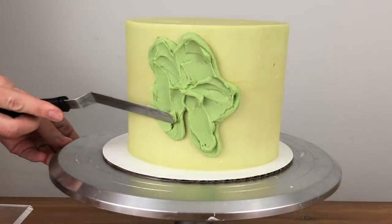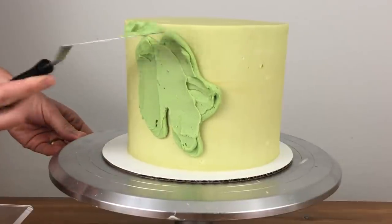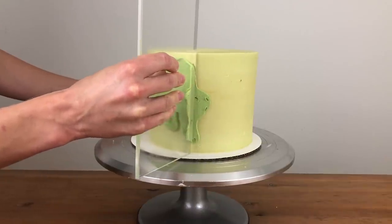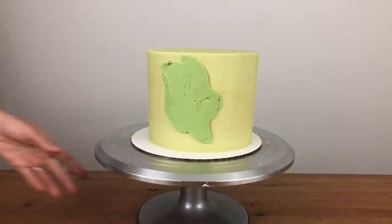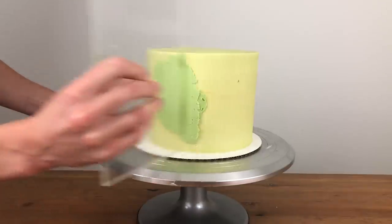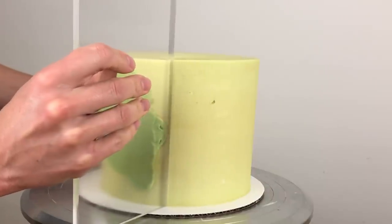After covering the area you want with buttercream, use your offset spatula to scrape off any excess so that it's not too thick, and then use your frosting smoother to scrape over it a few times to smooth it out and make the frosting thinner so that it doesn't stick out from the cake. If you alternate the direction you scrape — pulling the frosting smoother towards you once and then pushing it away the next time — you'll keep the patch closer to the original shape you piped or spread.